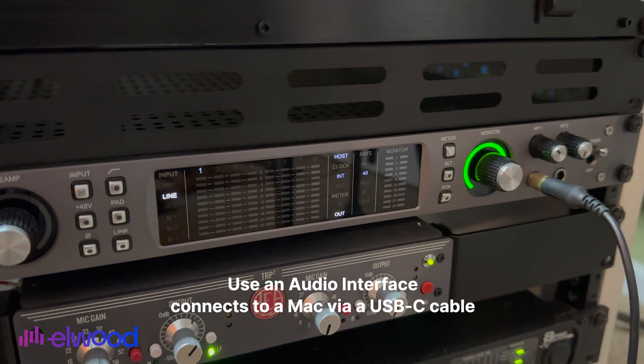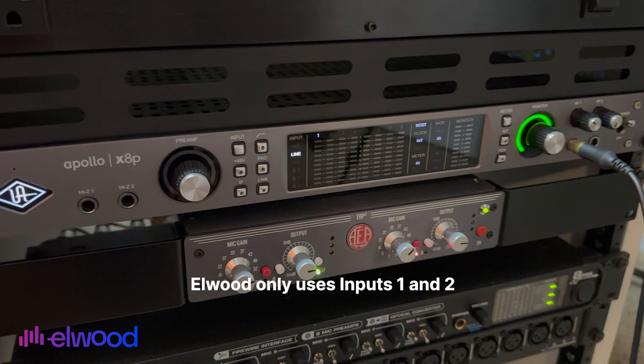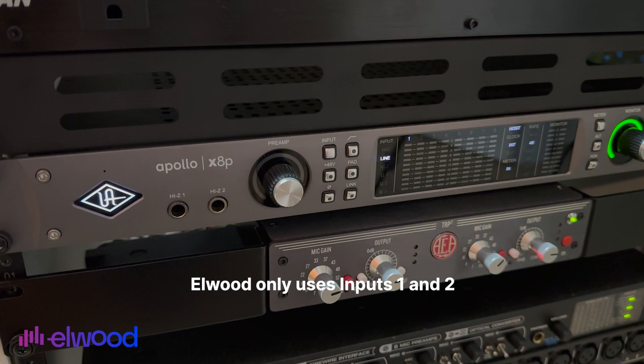Remember that Elwood only sees inputs 1 and 2 on your interface. So you can use a microphone, two microphones, or go direct in with your instrument — it's completely up to you.